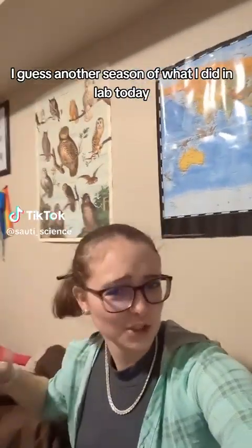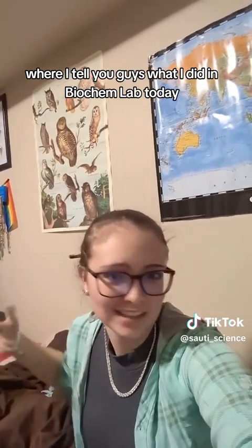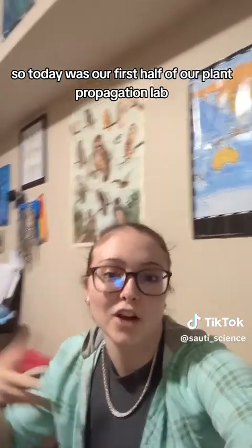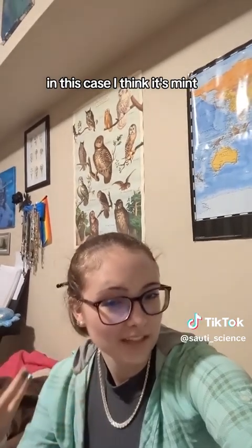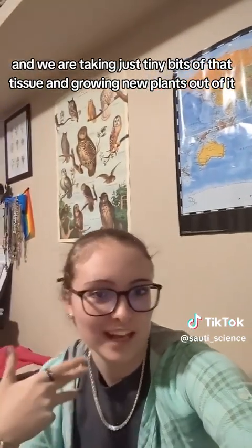Welcome back to another season of what I did in lab today, where I tell you guys what I did in biochem lab today. So today was our first half of our plant propagation lab, where we're basically taking some plant tissue — in this case I think it's mint — and we're taking just tiny bits of that tissue and growing new plants out of it.